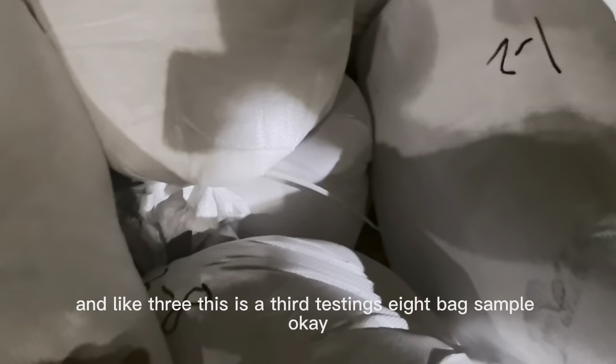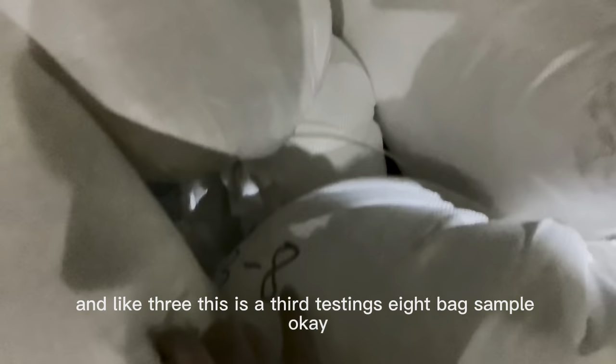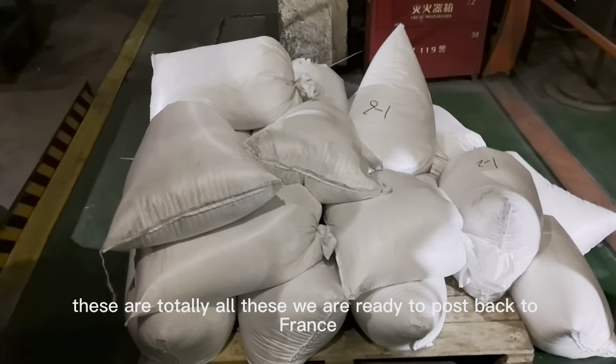This is the third testing's eighth bag sample. And the first testing's first bag sample. In total, all these samples are ready to post back to France.